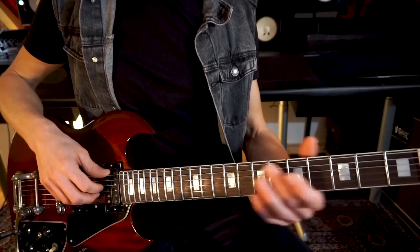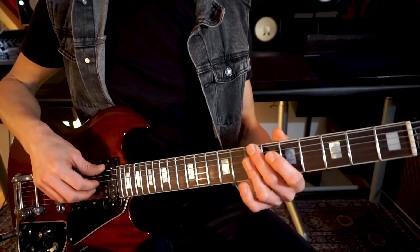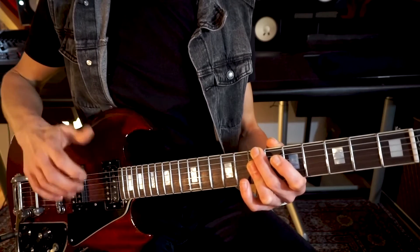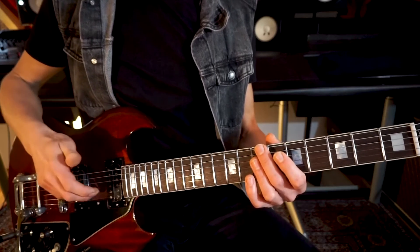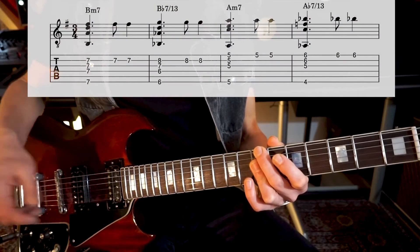So the intro has this ascending melody line and descending bass line thing, which is pretty cool. We start on the B minor 7, played like that. The low E is for the thumb, and the first, second and third finger will do our D, G, and B string. The melody is played on the B string, which is the fifth.